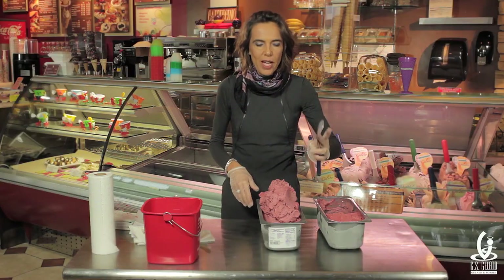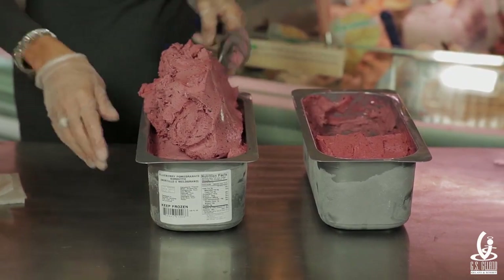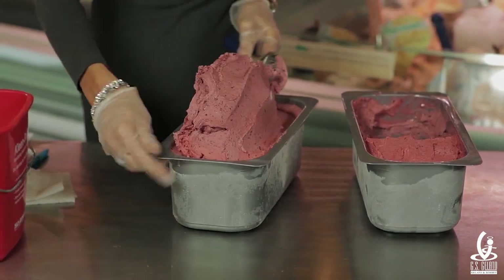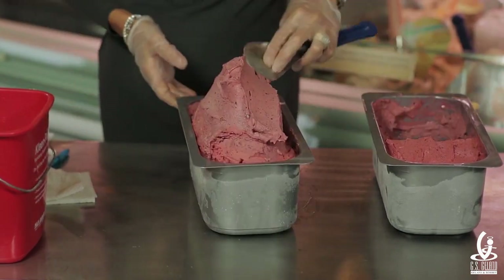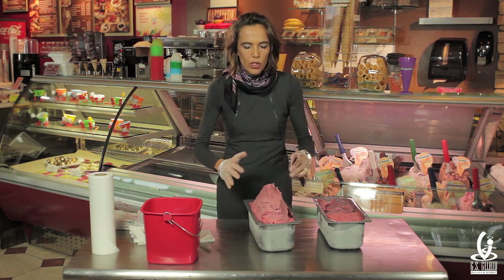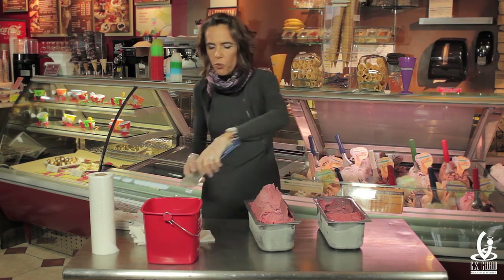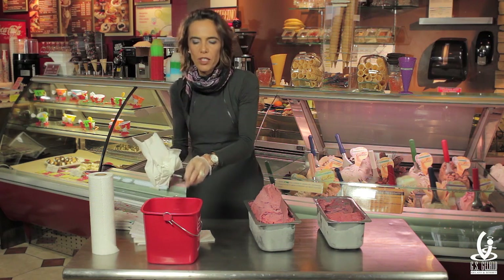Once the spatula is rinsed, take it and level the product — turn the pan around and build this mound, leveling it quickly. Remember what I said before: no more than three minutes. We just want to make sure the product is level. If there is product left on the spatula, scrape it off, then rinse the spatula one more time and dry it very, very well.